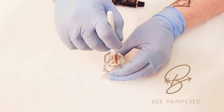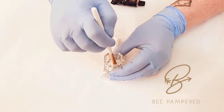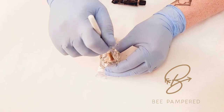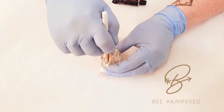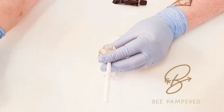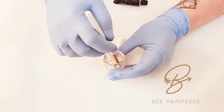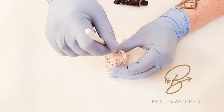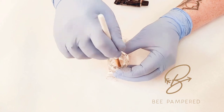I like to mix this while the number one lotion is still on the lashes, so it gives it a little bit of time to activate. If you are noticing that it's not activating quickly enough, a little tip I like to do is add in a drop of hydrogen peroxide — that will speed it up and make it work a little bit faster for you.